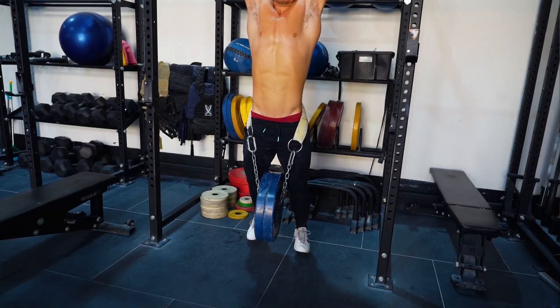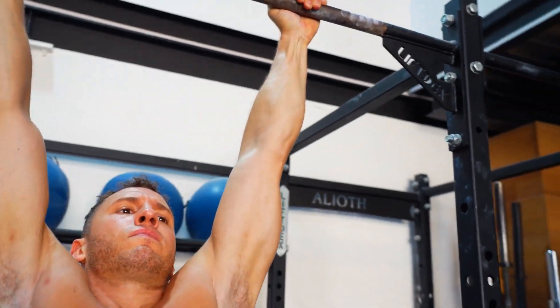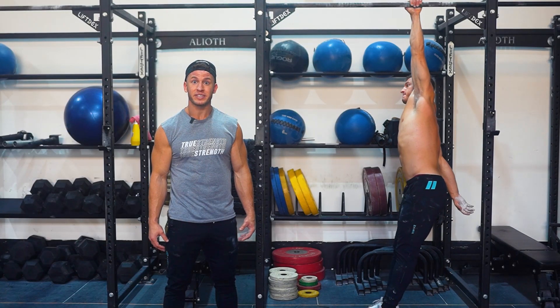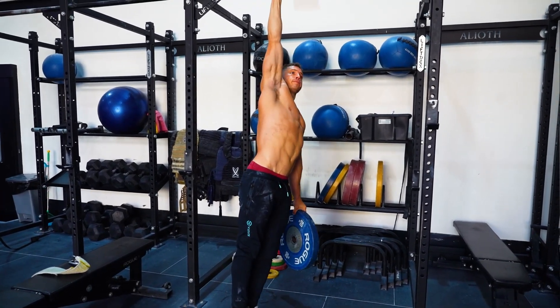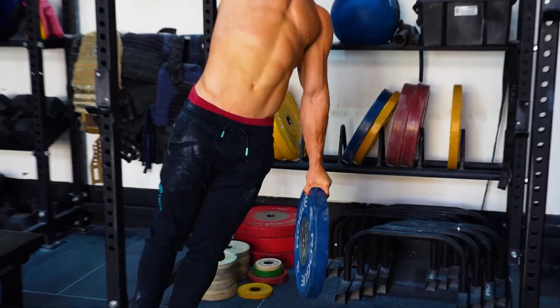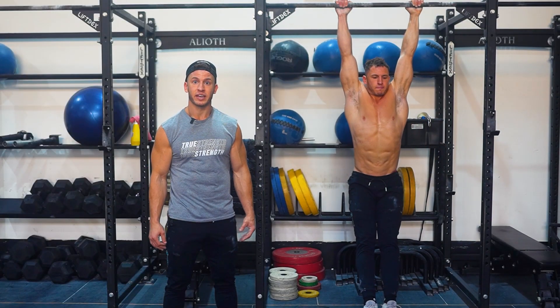If you're really strong, you can perform weighted hangs or single arm hangs. The ultimate grip strength test would be a weighted single arm dead hang — but please don't try these if you're a beginner; this variation is best for advanced lifters only. Four sets of 30 seconds of a bodyweight dead hang is a great place to start for most people.